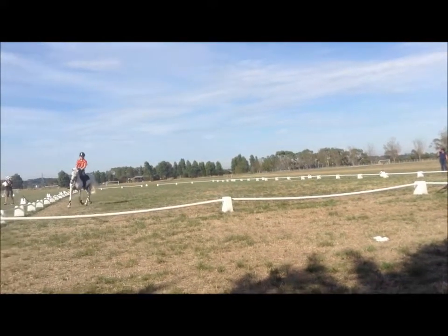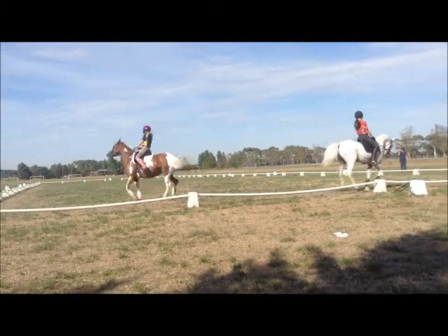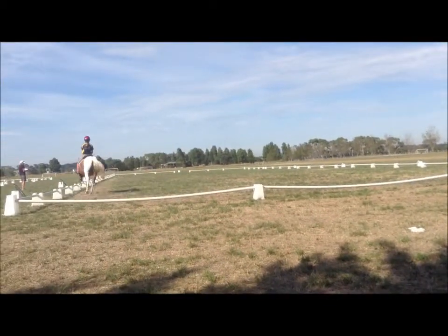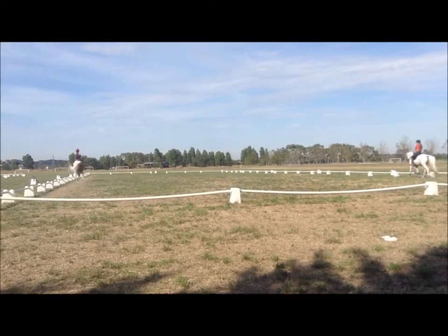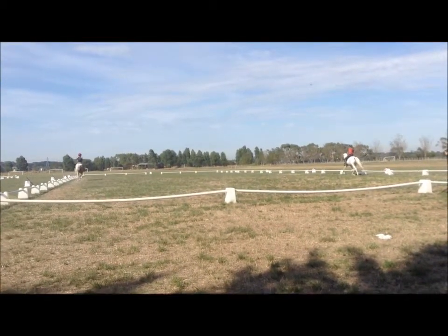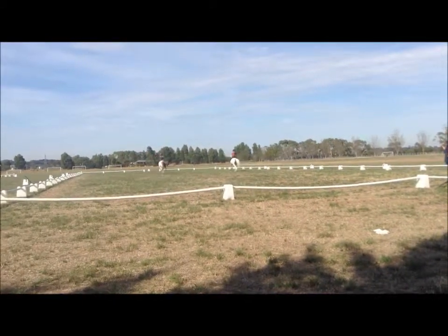Then come back to trot when you get to M and H again. Prepare for leg yield from S and R to the centre line. Back to trot — leg yield, Natasha, stop. Into leg yield, kick your leg yield, then go back to the track.